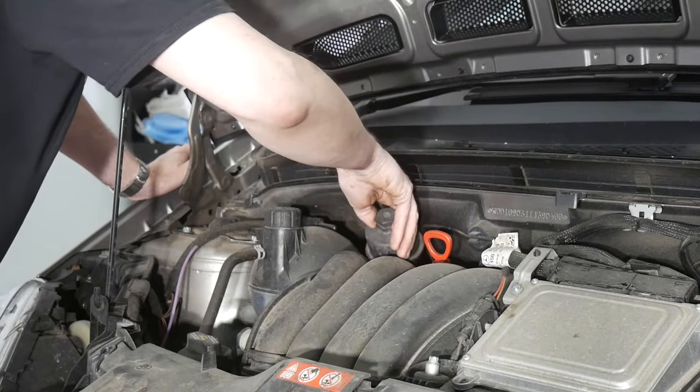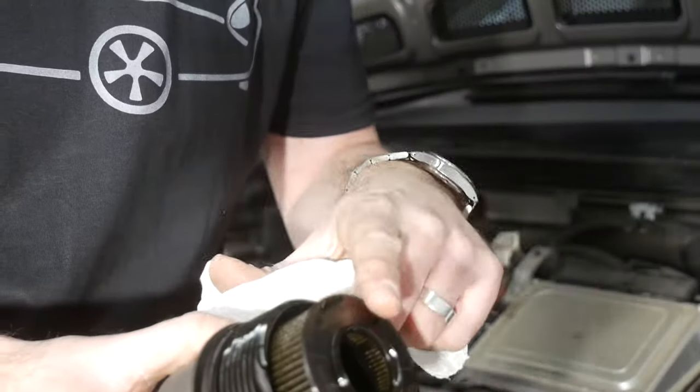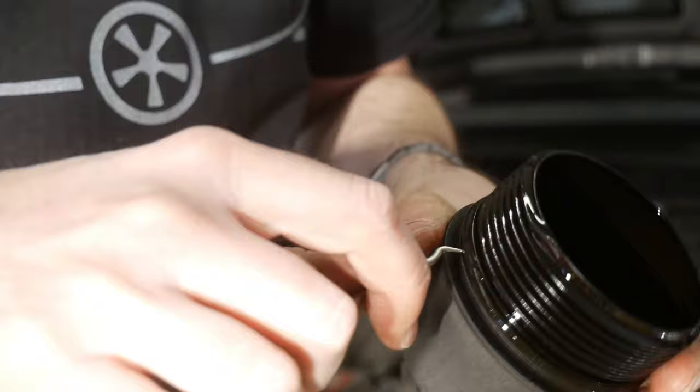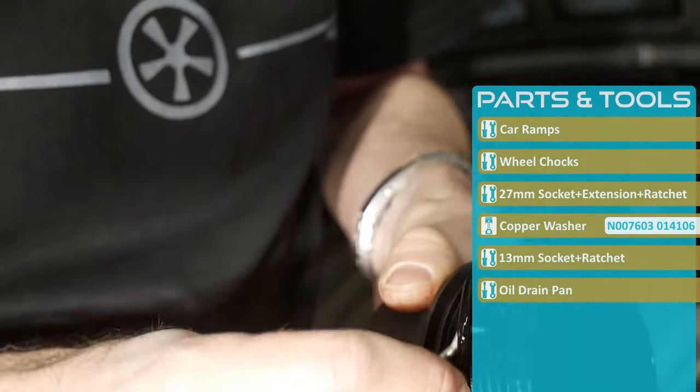I'm now going to remove the old filter from the housing as well as the old O-ring, which is sitting really tight.